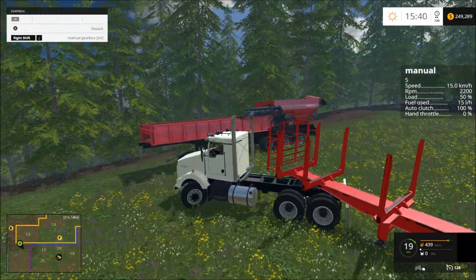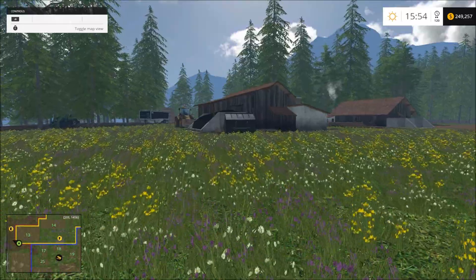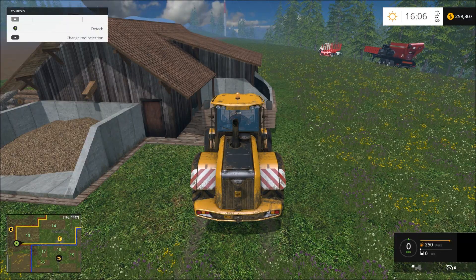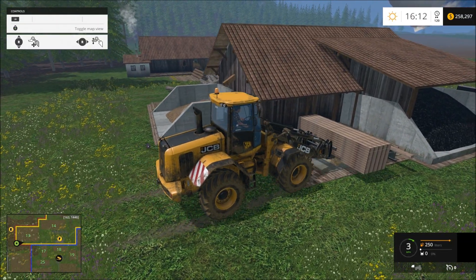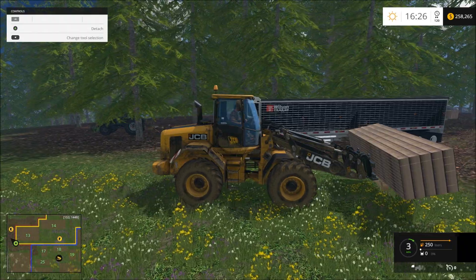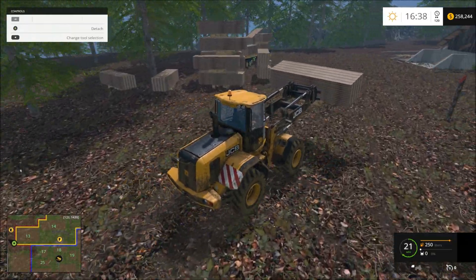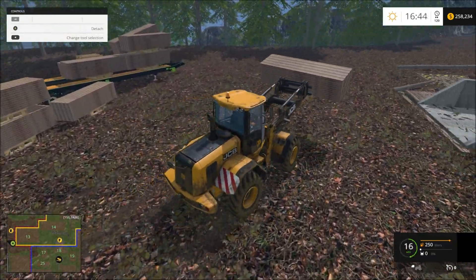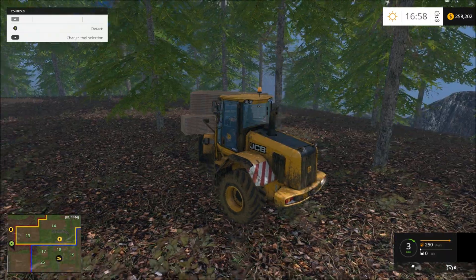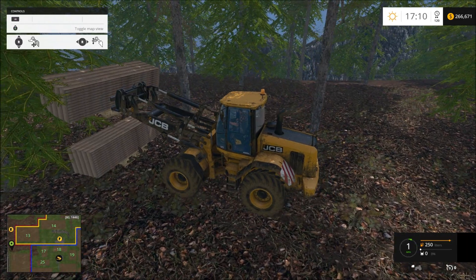We'll put this log truck about right here. Now let's run back over. Yep, this one's full. That works. Let's go ahead — we'll put it back here, why not? It kind of buys me some time to wait for the other ones to load up, to stack up on each other.